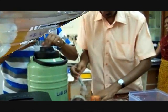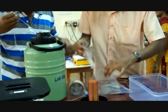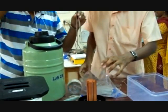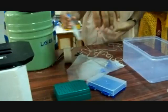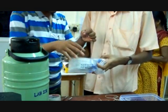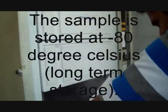Let us see how to store the samples. The samples are harvested from the liquid nitrogen and properly labeled for storage. They are properly sealed and labeled for long-term storage. The sample is stored at minus 80 degrees Celsius for long-term storage.